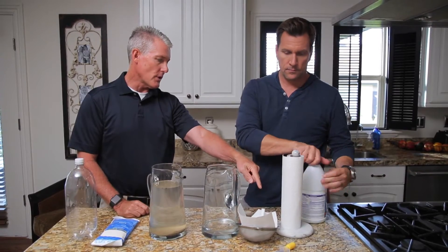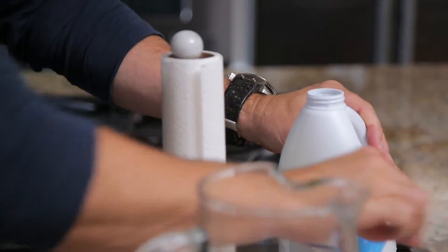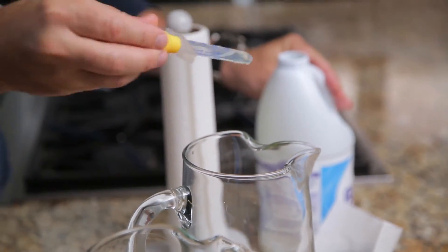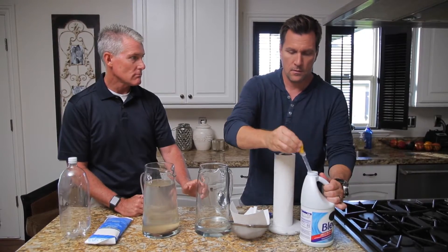But what if I don't have a fuel source? Then that's when your liquid bleach is gonna come into play. Fill your dropper up with some unscented bleach — basically you want about three drops per quart. And that'll clean it up great. So I should have some bleach in my storage.